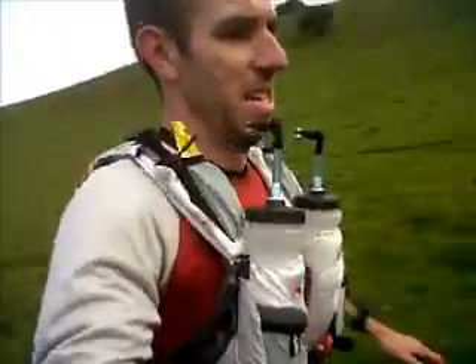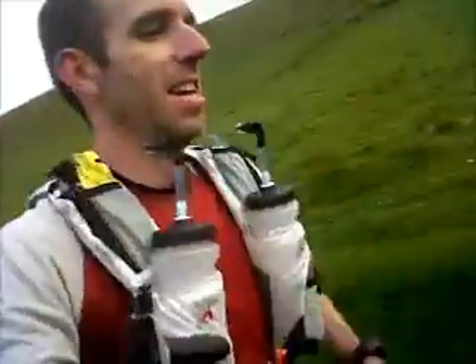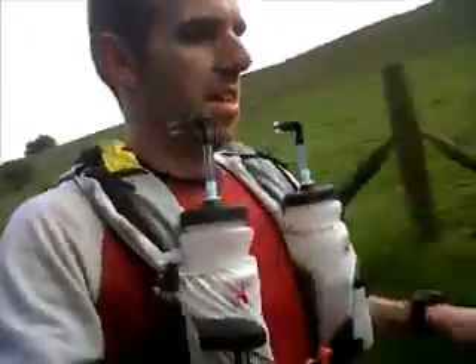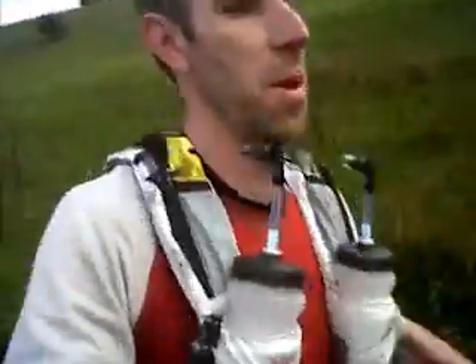The point of this video is to try and demonstrate how noisy the bottles are when they're full. I'm just running slightly rough on road, nothing very bumpy, but it doesn't really matter.